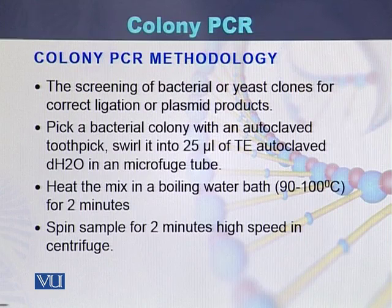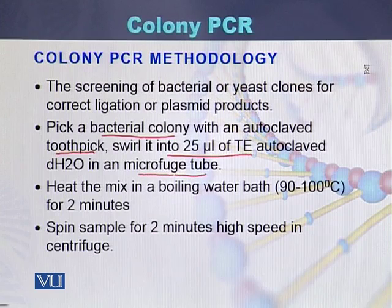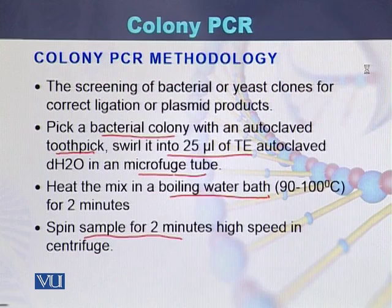Here is the procedure used to perform colony PCR. A colony is picked up with an autoclaved toothpick and swirled into 25 microliters of TE autoclaved distilled water in a microfuge tube. It is then heated in a boiling water bath at 90 to 100 degrees centigrade for 2 minutes, then spun for 2 minutes at high speed in a centrifuge machine.